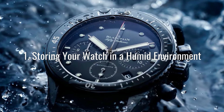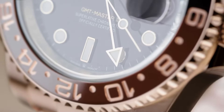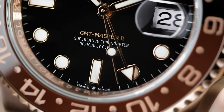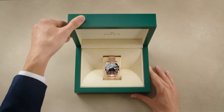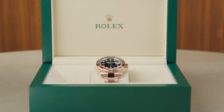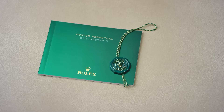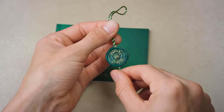Most watch owners know that moisture and watches shouldn't mix. It will cause the movement to corrode and rust, and the lubricating oils to thicken and gum up the gears. But have you ever considered the damage humidity will do to your watch's box and papers? You should keep these in perfect condition if you ever plan on reselling it. Make sure that your watch's storage area is temperature controlled.